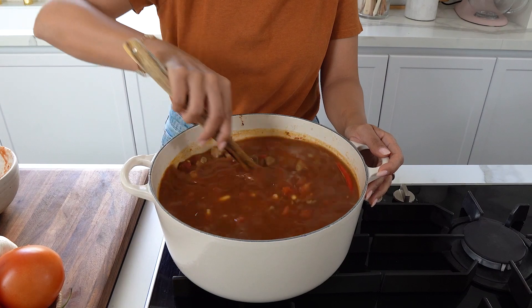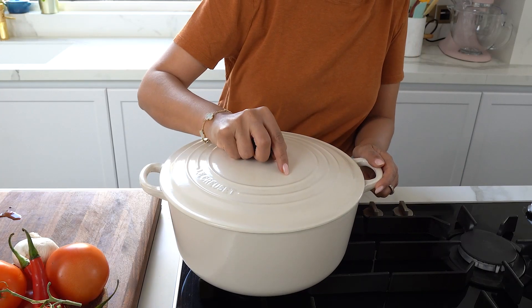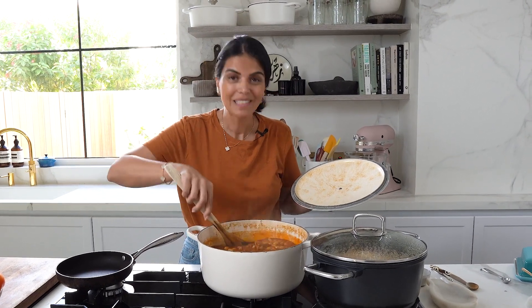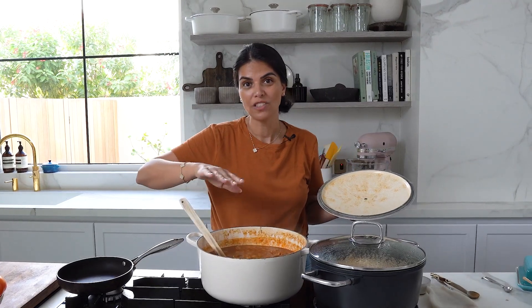Bring the liquid to a boil, then lower the heat to medium and allow to simmer for about 90 to 120 minutes until the beans are cooked through, the meat has softened, and excess liquid has reduced. My stew's been bubbling away now for a couple of hours and it smells divine. The beans are cooked through, the lamb is perfectly tender, and a lot of the excess liquid has reduced. I'll be serving this with vermicelli rice on the side.